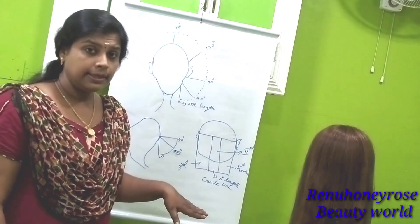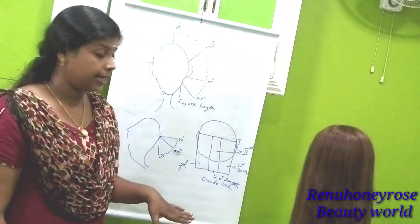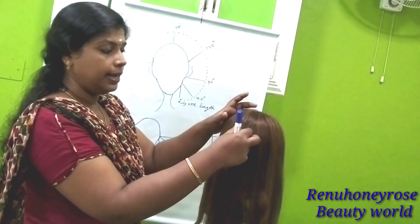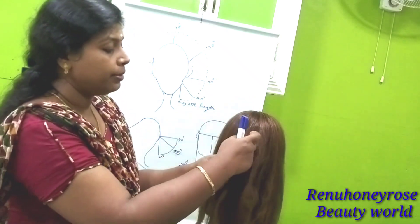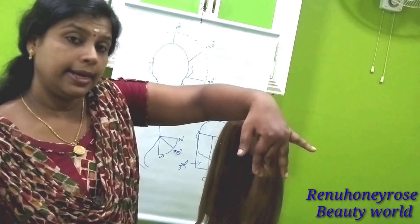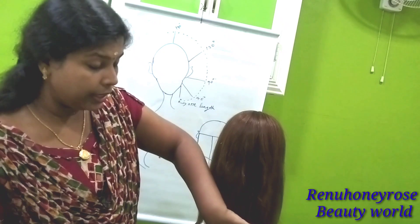We have to do a straight haircut. Now, we have to use the crown section. We have to use 90 degrees. We have to use this level at 90 degrees, 45 degrees, and 0 degrees.